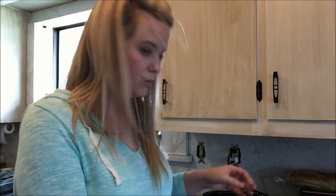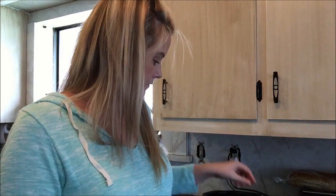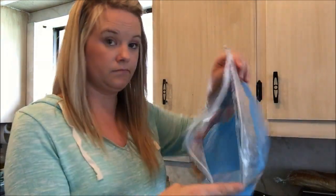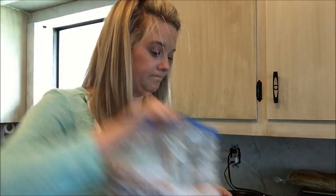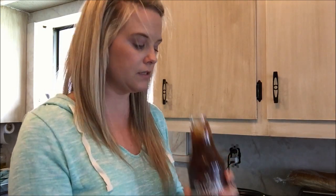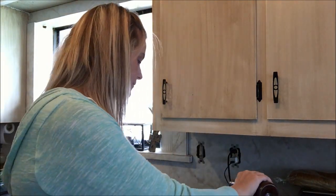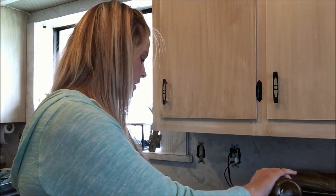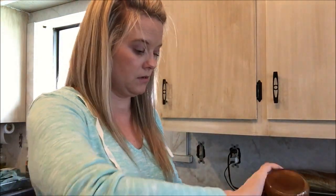I've got one really big breast and two smaller ones going into the crock pot. The chicken is in there — the bag is empty. Now I'm going to pour half of this teriyaki sauce over my chicken in the crock pot. Oh, it smells like a Chinese food restaurant — so authentic! The other half is going to go in the bag for the freezer.